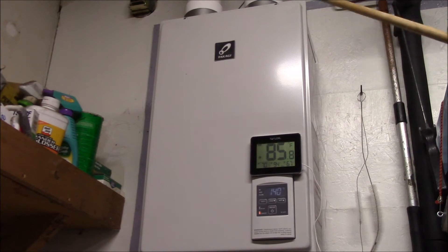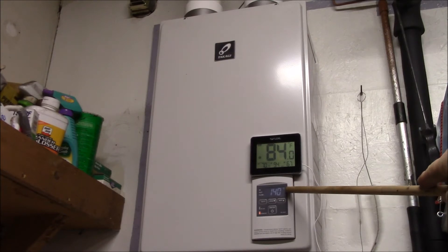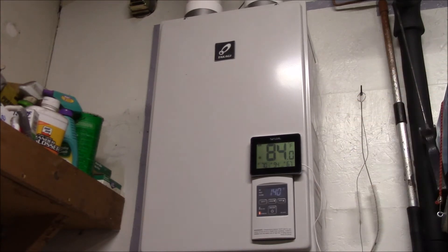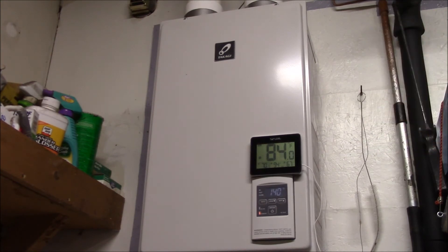This is my Takagi condensing tankless water heater. I've got it set right now so the outlet or hot water temperature is 140 Fahrenheit, which is as high as it goes. Currently I'm in the middle of a dishwasher run and the heater just finished running, filling the dishwasher for a rinse cycle.